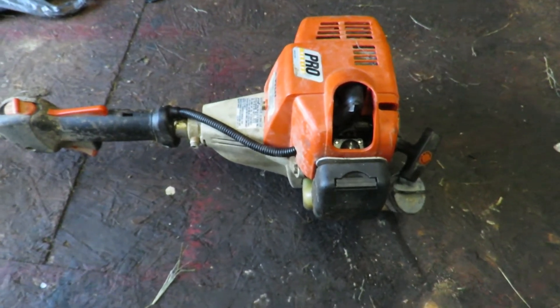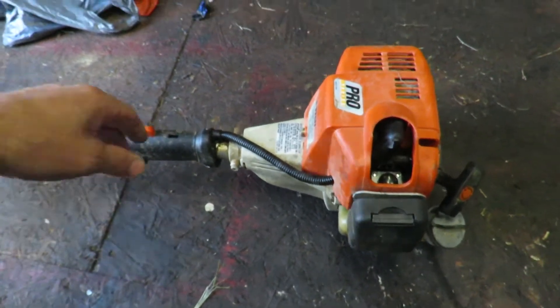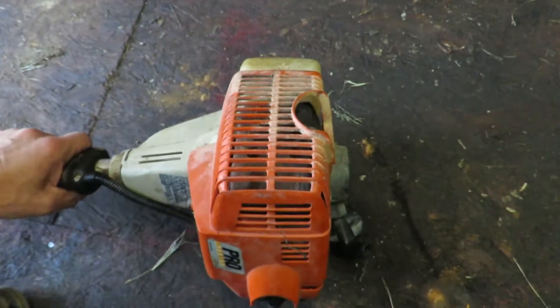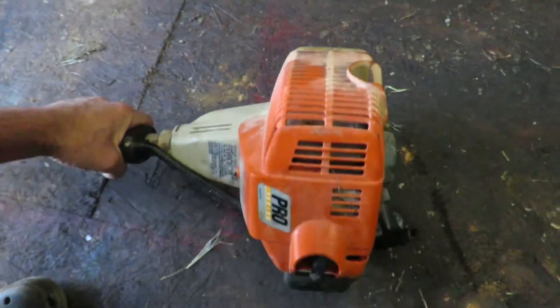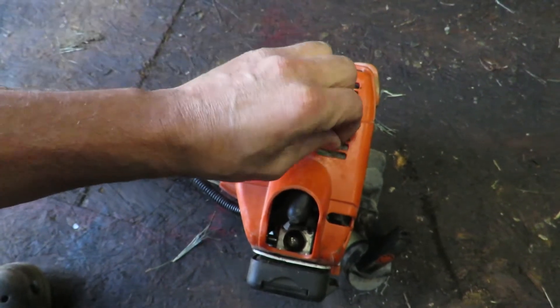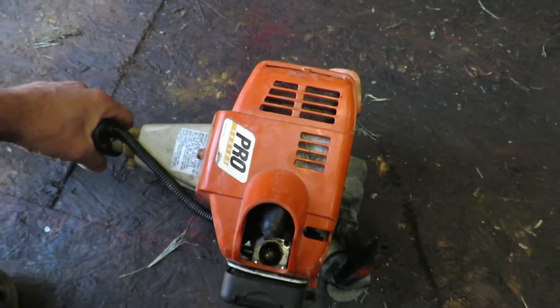I didn't film it initially because I thought it was just going to be a carburetor issue. But I wanted to show you guys what exactly the issue was. Whenever I went to throttle it up, it would make this deep groaning sound — like it was just bogging out.